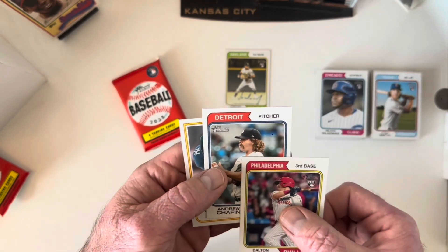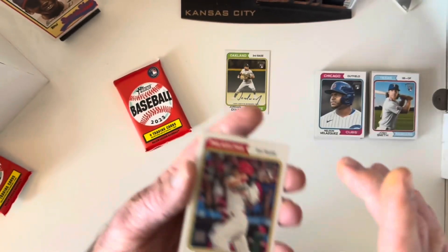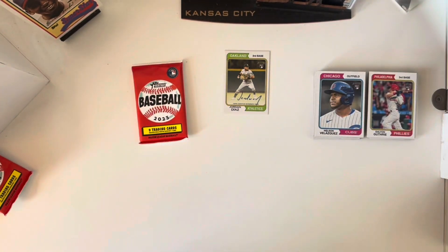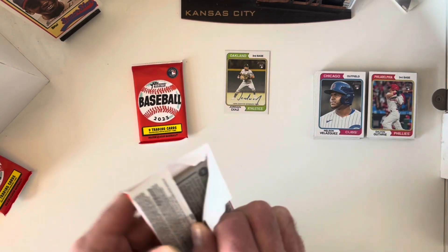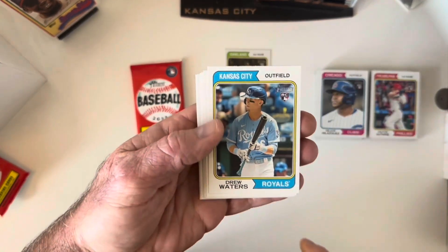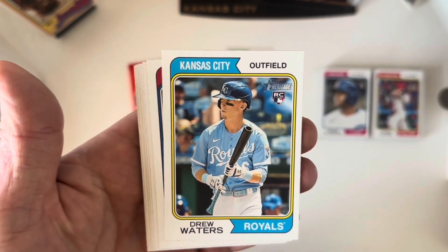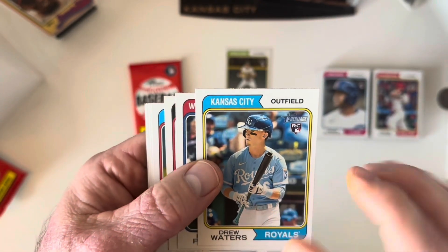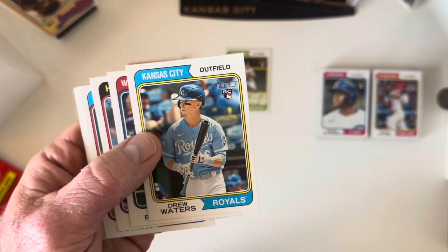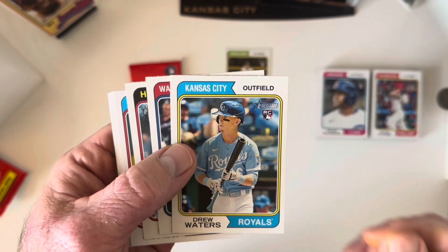Finished that pack with Andrew Chafin — definitely channeling some Major League vibes — and Dalton Guthrie, a rookie card. Guthrie reminds me of Darren Daulton who was on the Phillies for years; born in Ark City, Kansas, which was very close to where I was raised. Next pack: Drew Waters rookie card — a pretty exciting athlete, decent plus defender, bat is coming around slowly. I'm a Royals fan so I don't mind watching those guys develop.